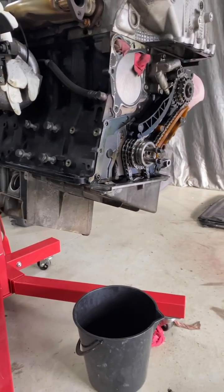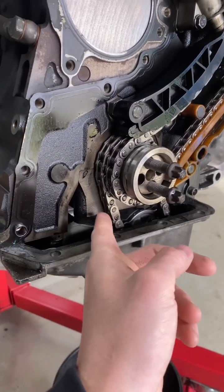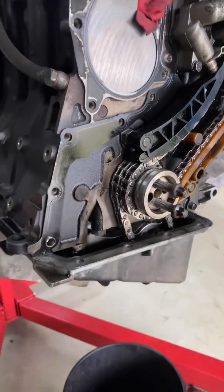First of all, let's whip that sump off so we can get to our bottom chain. According to just about everywhere I've read, it's completely normal to have that nice little bit of slack on that chain.